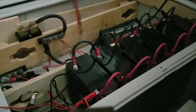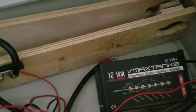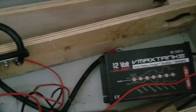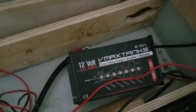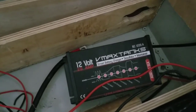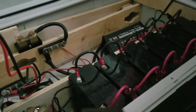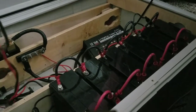Now let's add the intelligent charger — the BC1224A, which is a V-Max Tank 12-volt BC1220A, a 20-amp charger. We're gonna try to charge these batteries since they've been sitting for quite a while.